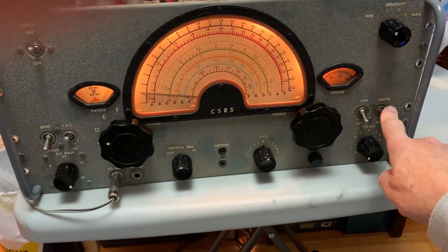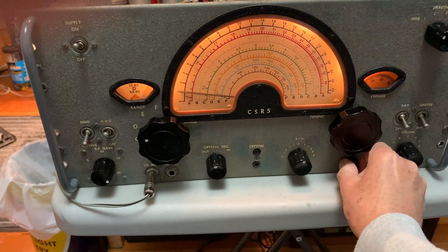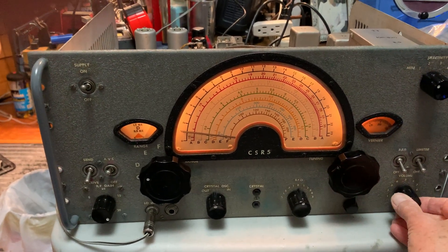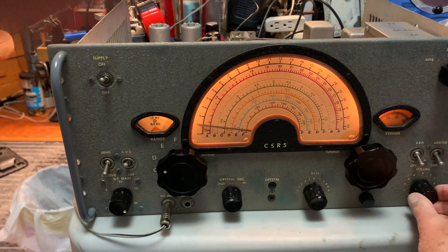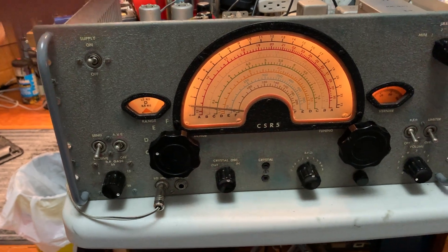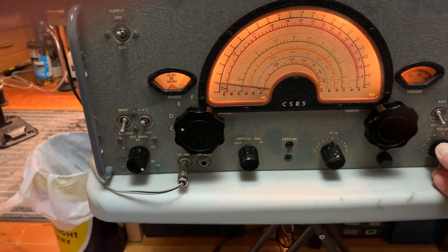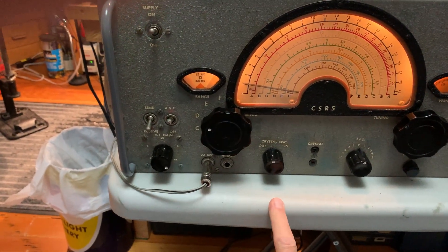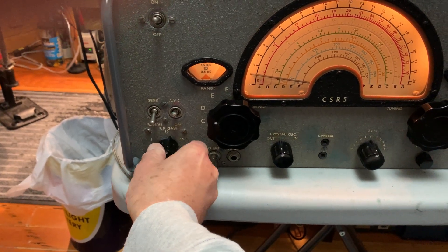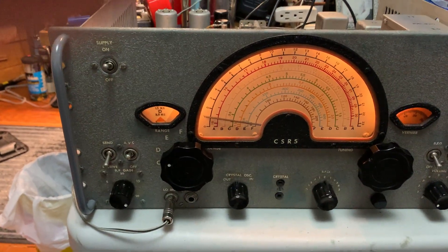Limiter control works well. Tone control — it's got a three position tone control: minimum, medium, maximum treble. It's also got provision for a crystal — you can plug a crystal in here and switch to crystal oscillator, so there's a local oscillator instead of the variable local oscillator. Two phones outputs. The RF gain is interesting — it's kind of a 20 position stepped attenuator rather than a regular variable control.